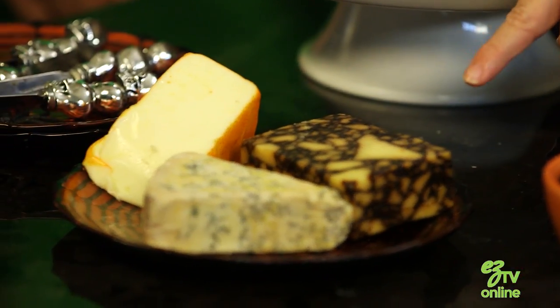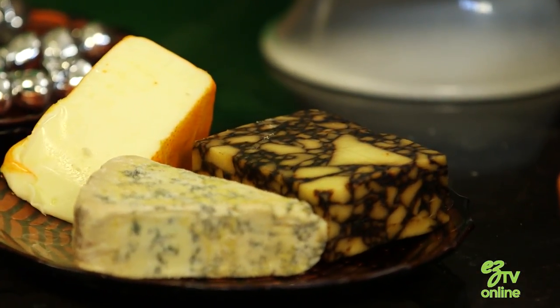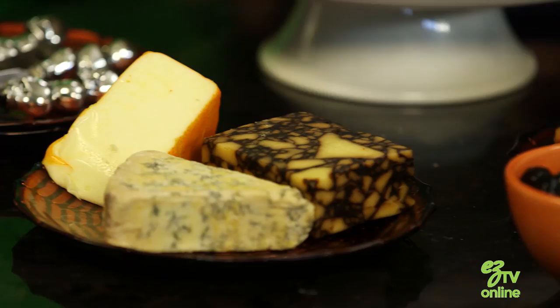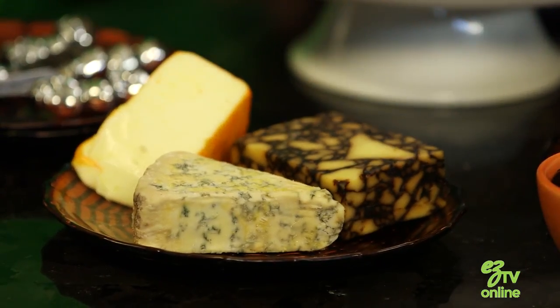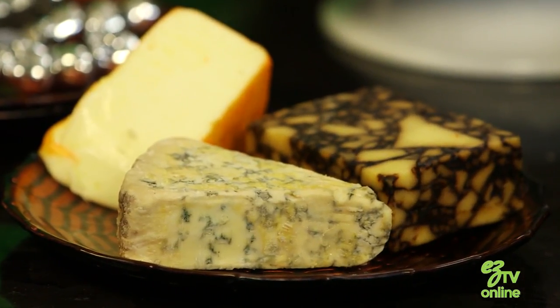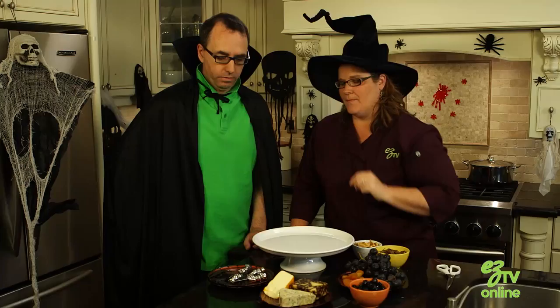We have three kinds of cheese here today. We have this great port and cheddar cheese which has that amazing marbling effect. It's already black and orange so that's cool. Can you guess what kind of cheese this is? I'm guessing blue cheese. Good guess. It's a Stilton and it's nice because it has that sort of black and blue look to it. And then we have a port salute and it has that great orange rind on it. Very, very Halloweeny.